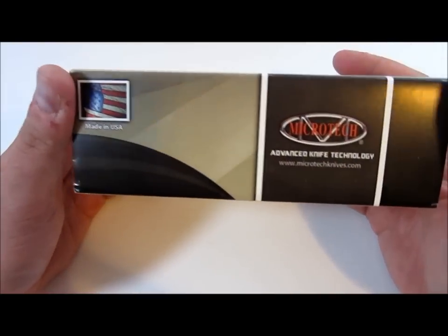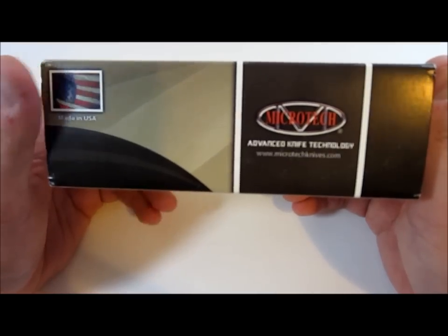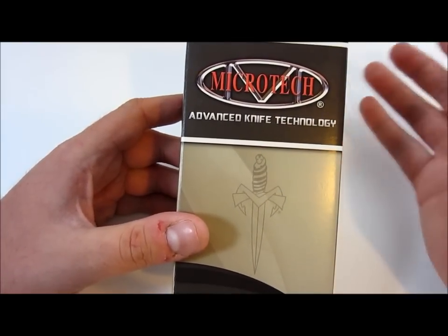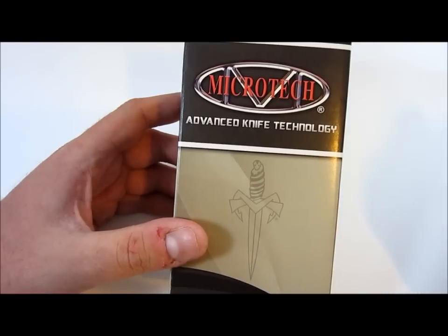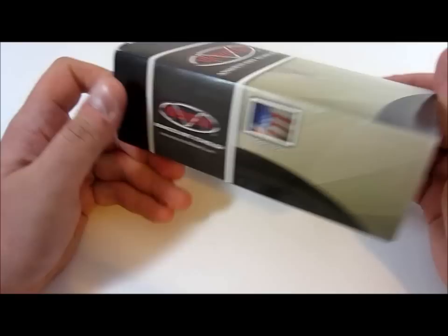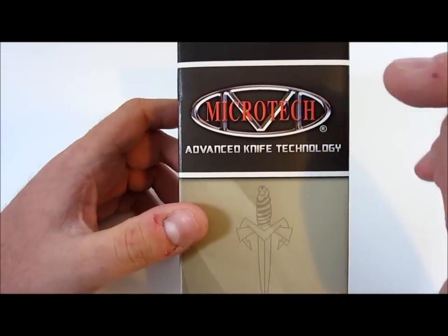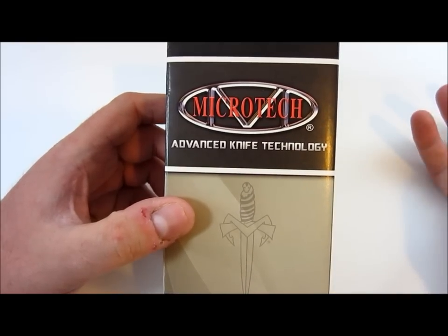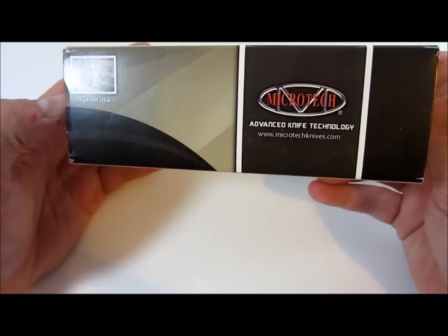Kind of a funny story about my first introduction to Microtechs. Early on when I got into new production knives, tactical blades, things like that — if you watch my How I Got Into Knives video, you know I've always been into them since I was little, but they were always like fantasy blades, just whatever showed up at my local Walmart. I heard people talk about Microtech knives and I couldn't really find anything on them. Much like Striders — I'd look on Amazon, and there's no Strider knives there.